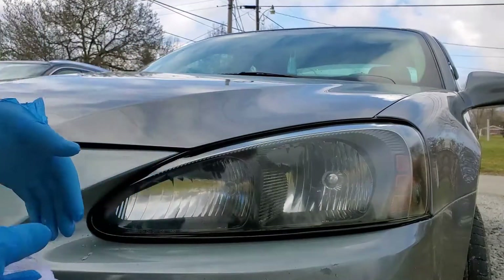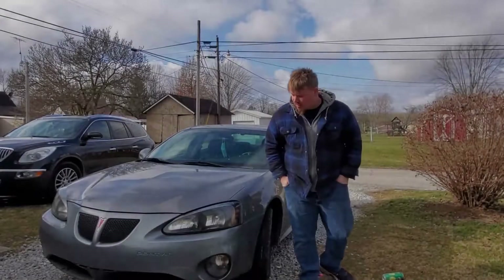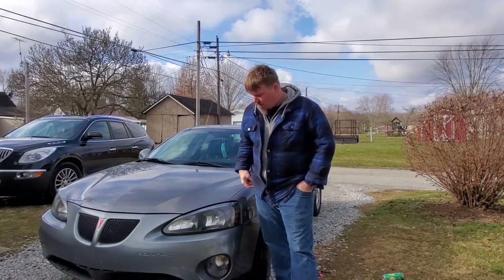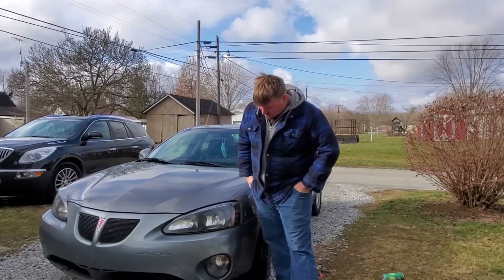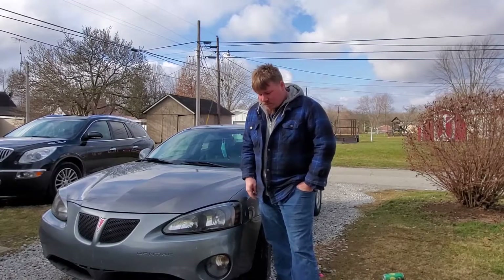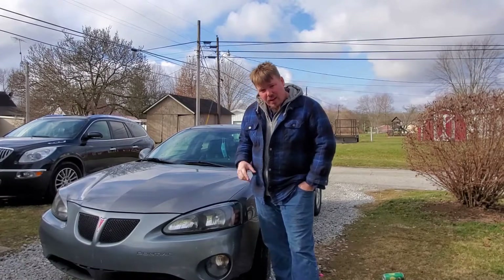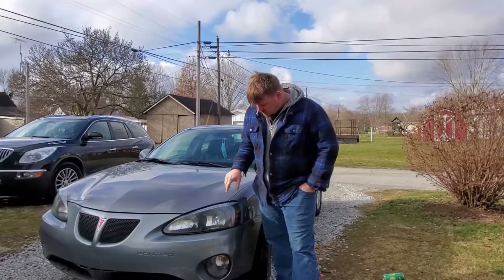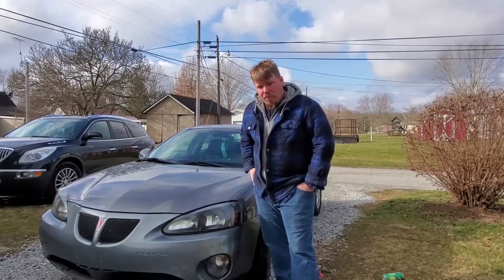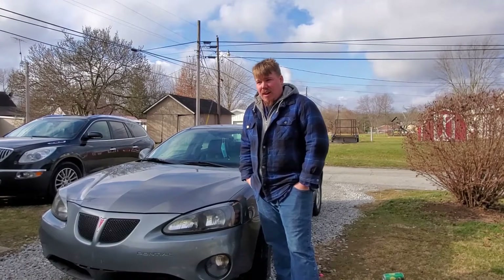It looks like a brand new thing — look at that! Well, as you can see, the car looks like it's about 10 years younger now. I'm not sure if this is going to hold up very long, but if it looks like this in the morning I'll be thrilled to death. So there you have it — an unboxing and using the product. It's only been on the car for probably a half hour, but it looks a million times better. I highly recommend it.